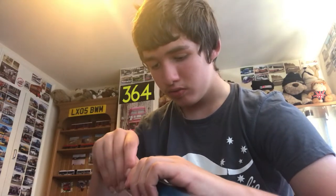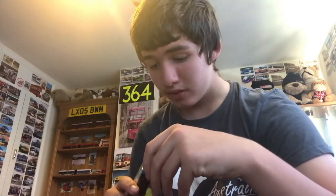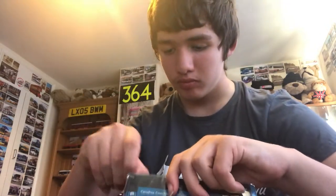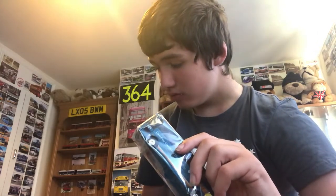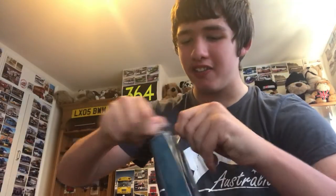Come on, Van Hool. Here we go. Right, I'll be right back in a minute guys... finally got it open!